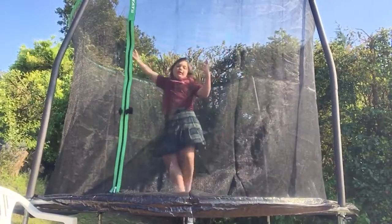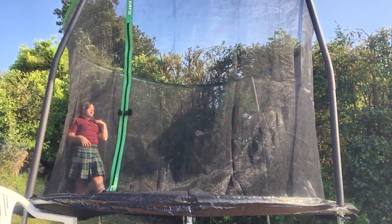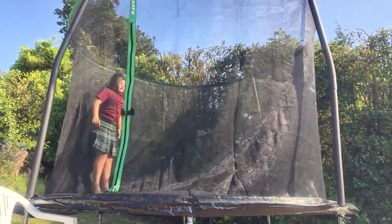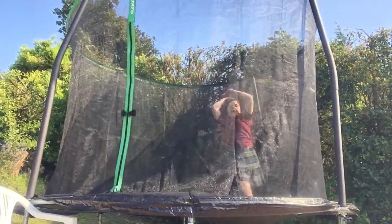Show me a handspring, an aerial, a back handspring, a front tuck, a back tuck — anything you want.